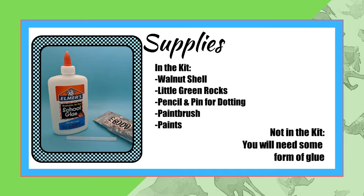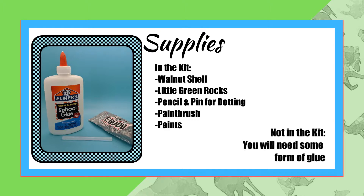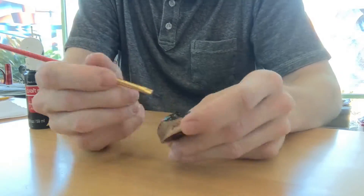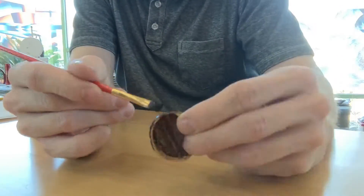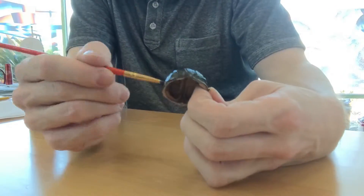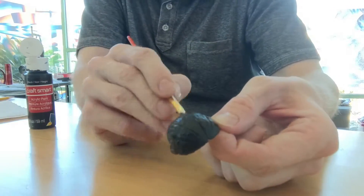You will need for yourself some kind of glue that you feel comfortable working with — I'd recommend hot glue. Like many of the things we paint here at the creation station, don't be afraid to make this your own. I'll share with you the methods and styles I used on this tortoise, but don't be afraid to color your tortoise your favorite color, or maybe add racing stripes to help it move faster?